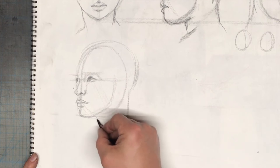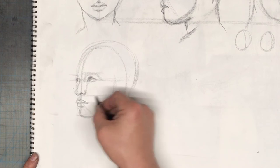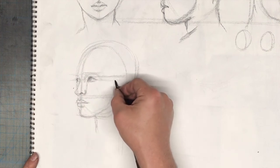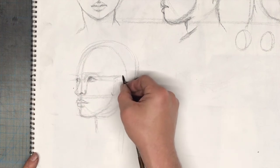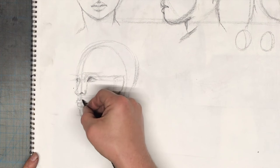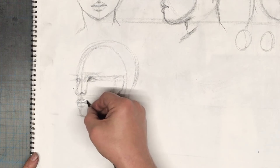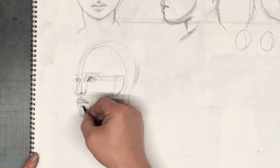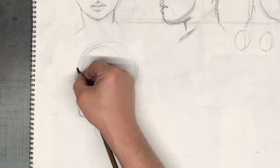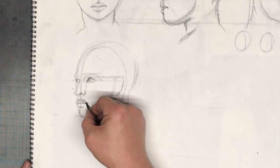Now that we have a little bit of the neck, we can start placing her ears. Her upper ear lines up with her upper eyelid and they sit on the jawline. So here is a pose that is sometimes called three-quarter view, but really it's off-profile — slightly off-profile. We can start carving in a little bit.